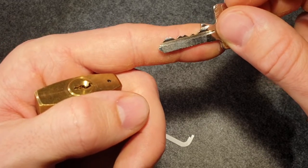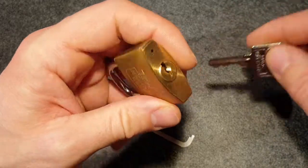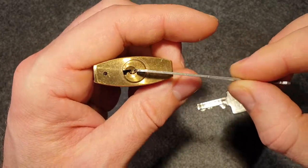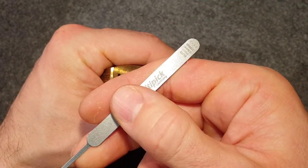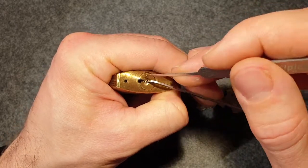Anyhow, here's the key. It's a five pin lock. The fifth one is very short. Let's try to pick it. I will be using this thick tensioner on the pin side - this works quite nicely - and then this medium hook Piano 7 from Multipick, 0.6 millimeters.